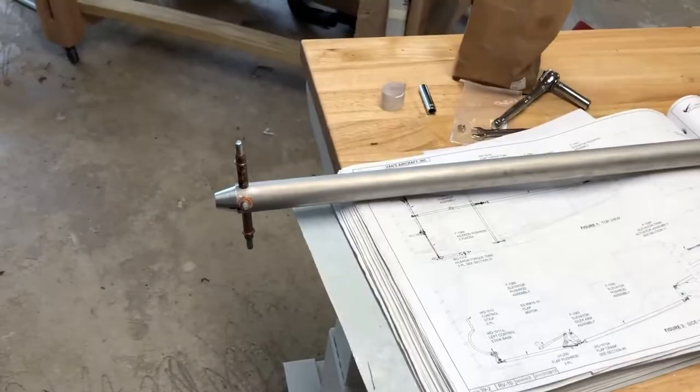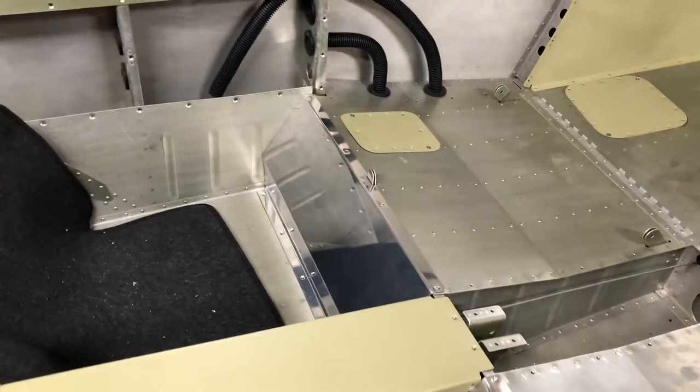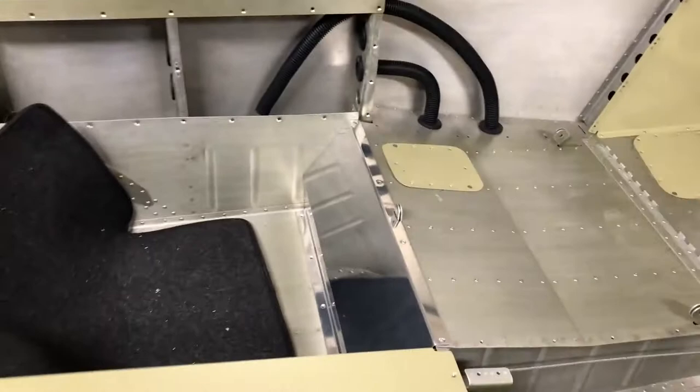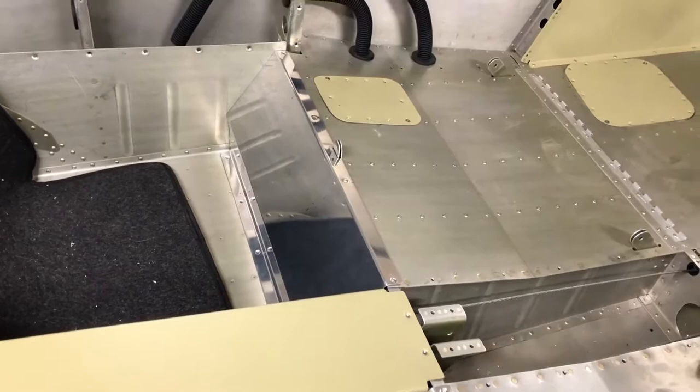Welcome back to the garage. It's Thursday night, and while I was waiting for a couple of parts I needed to order in, I decided to move forward with a couple of things. I like to do the priming in bulk — get a bunch of parts to prime, because that way you do the cleanup once. So here I've got the covers prepped and ready for priming.